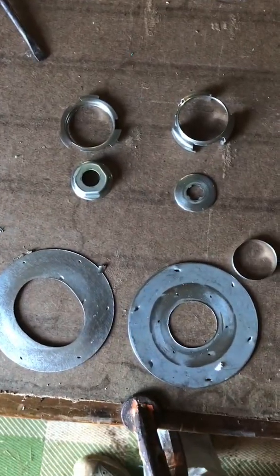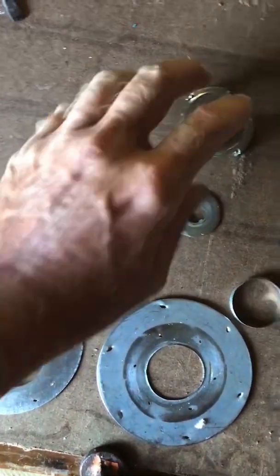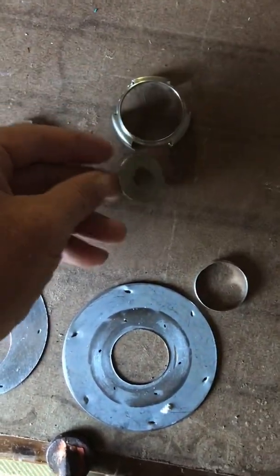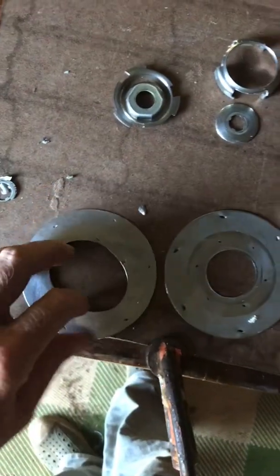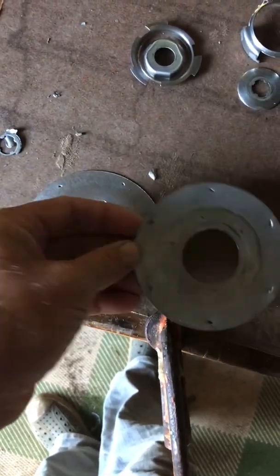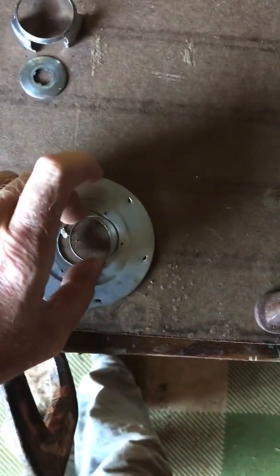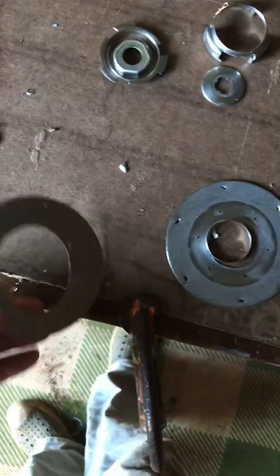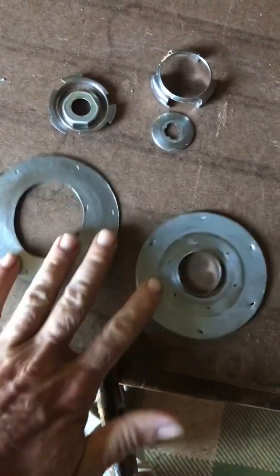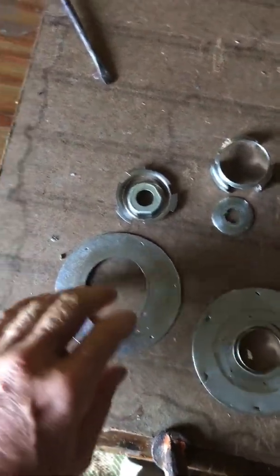These are all the bad pieces from the pump. This is supposed to be part of this, and a spring goes on here, then this goes on top of that. This is supposed to be attached to that — that part got worn out. This is supposed to be together with all those little blade fins that go into it. And this just got bored out — it's supposed to be part of that. All the blades go inside here and it's just been wobbling around in there. Yeah, these parts were all bad — it's the bottom of the stack.